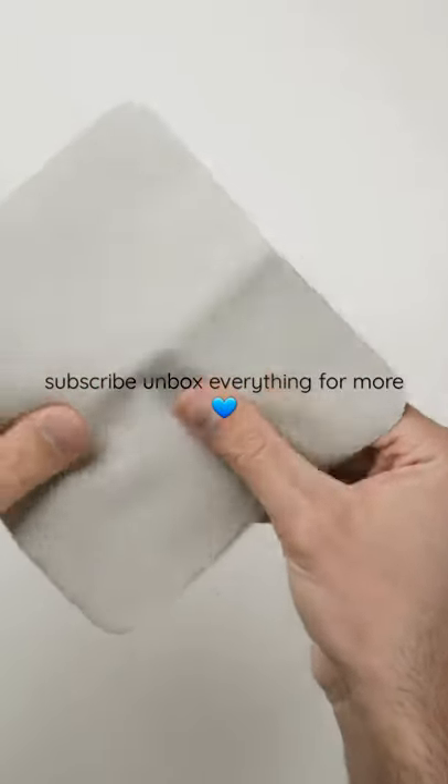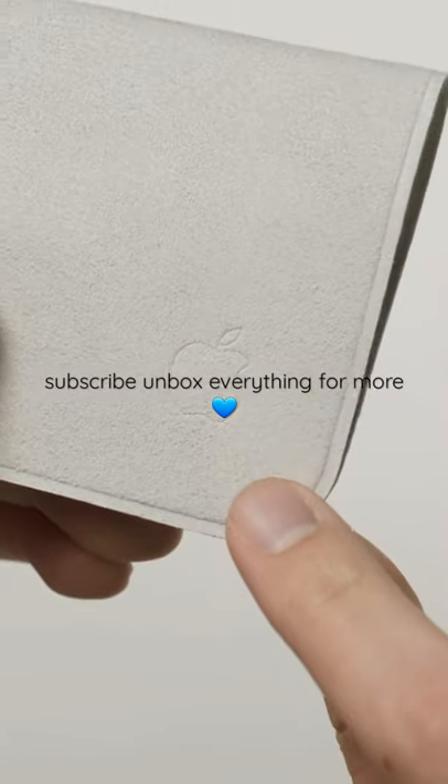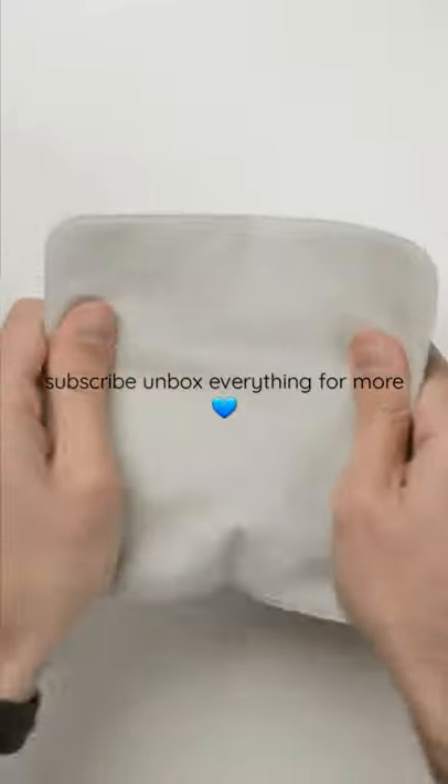So basically, what you're paying extra for is this thing right here, and the Apple logo embossed in the bottom corner. Now, whether or not that's worth it — well, it's up to you, but for me, I'd say no.